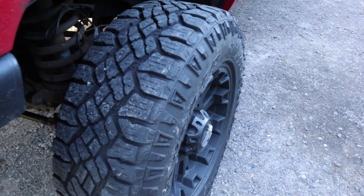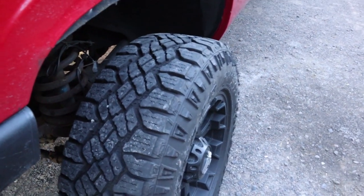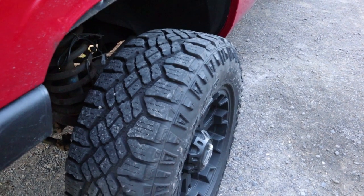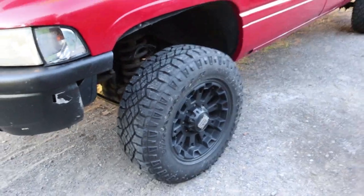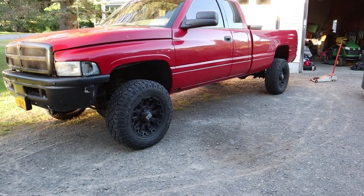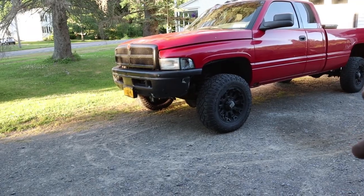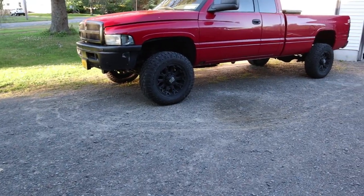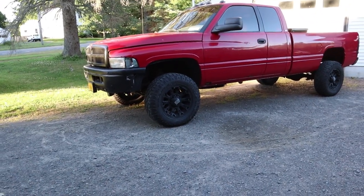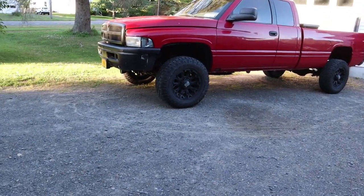A non-directional tire is a tire like mine. I have Goodyear Duratrax and you can see that the tread pattern can be run in any direction — it isn't meant to be run in just one direction. If you have a directional tire, the pattern you would do is fronts go straight to the back and backs go straight to the front, keeping the driver's side on the driver's side and the passenger's side on the passenger's side. That's how you rotate directional tires. But since these Goodyear Duratrax are non-directional, I could rotate them front to back, back to front, or crisscross them in an X pattern.